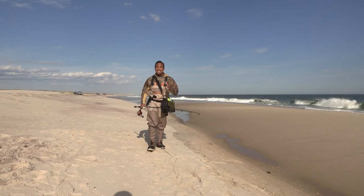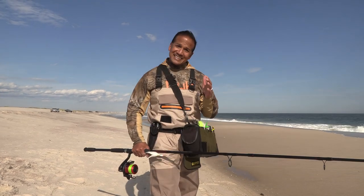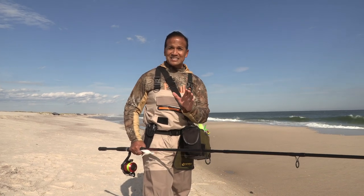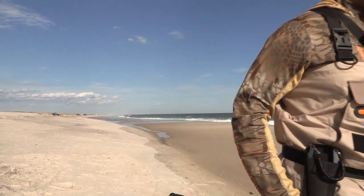The great thing about surf fishing is that you can really catch that trophy fish — you just never know. It's easy and inexpensive to get started and just about anybody can do it. Remember to get some local knowledge, stay safe out there, and tight lines.